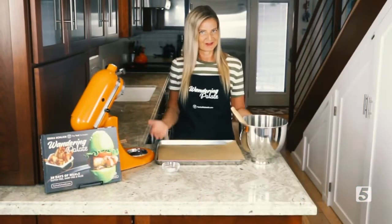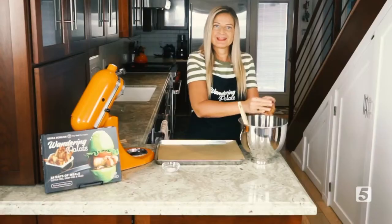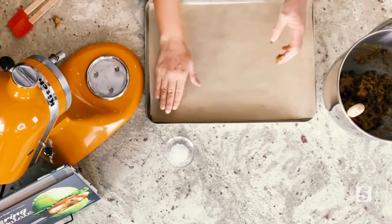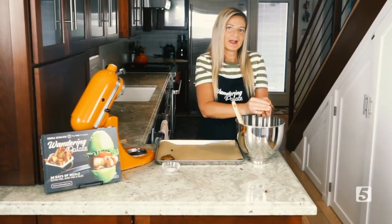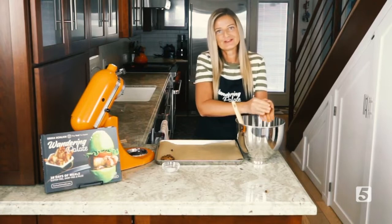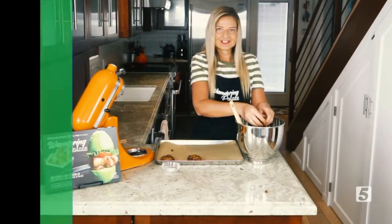To shape our cookies, it's very simple. You're just going to use your hands and pull out a little bit of the mix. I like to roll it into a ball to get a nice round shape, and then just place it on your cookie sheet. I like to press them down a little bit — they should flatten as they're baking, but I like them wide and chewy instead of tall and fluffy. That's just a personal preference, but you can make them however you'd like.